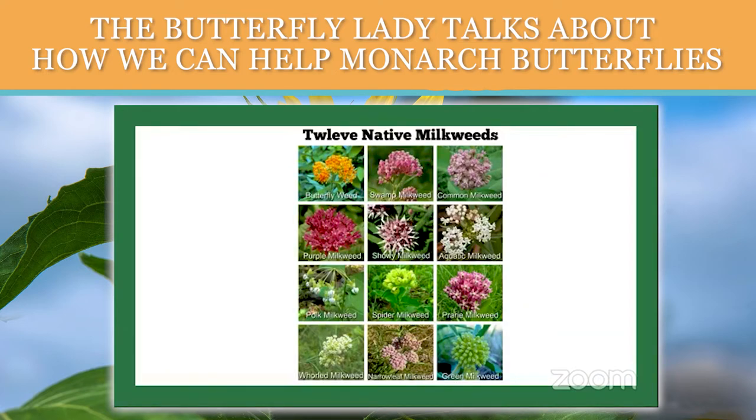Here in the south, tropical milkweed is actually a native because we are right along the border of Mexico, and tropical milkweed is native to Mexico. So here in the south part of Texas, you probably see more tropical milkweed than anything else.